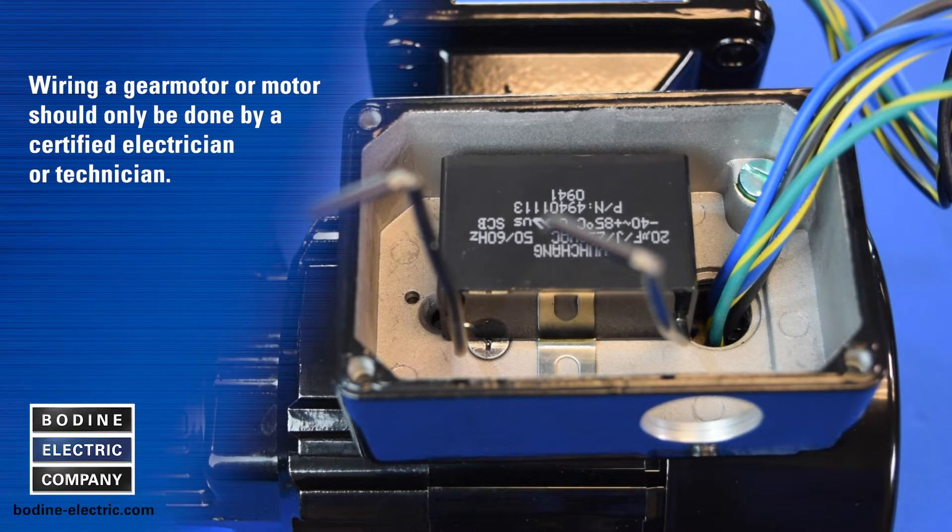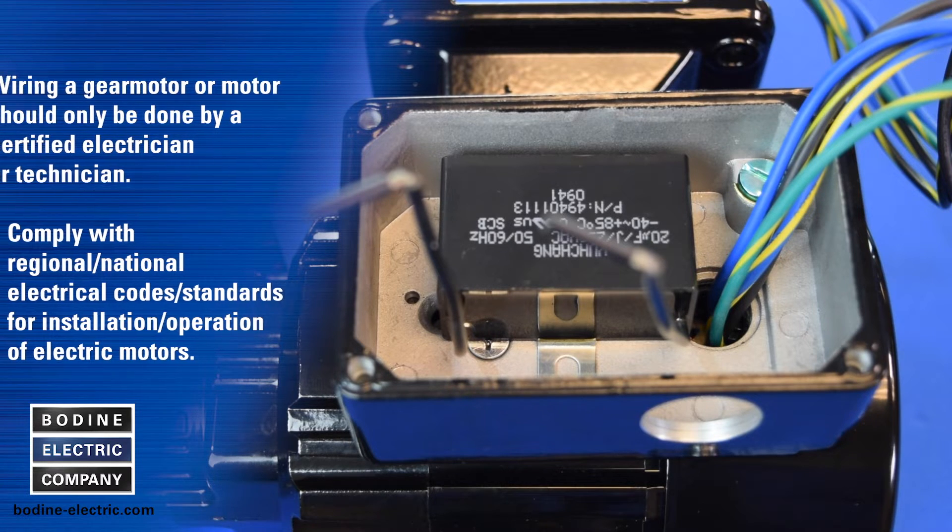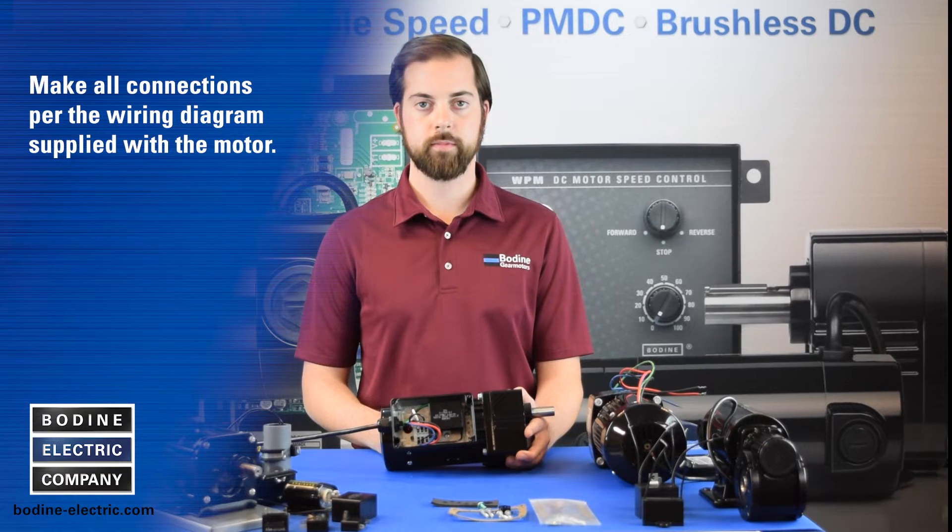Wiring a gear motor or motor should only be done by a certified electrician or technician. Please make sure to comply with all applicable regional and national electrical codes and standards for installation and operation of electric motors. Make all connections per the wiring diagram that is supplied with the motor.